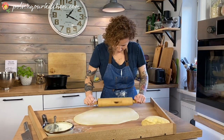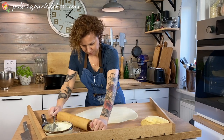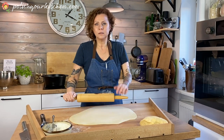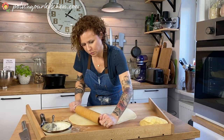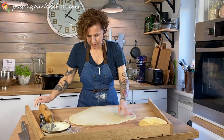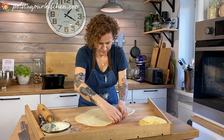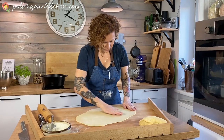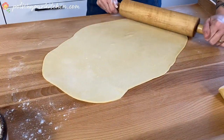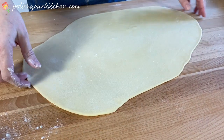I have a pasta roller attachment for my KitchenAid and I have used it before to make these. It will yield a very thin, long strip of dough, which is kind of what we want. But since not everyone has one, I'm going old school and just rolling it out. I think we are there — just roll the edges a little bit. So it's a really thin layer.